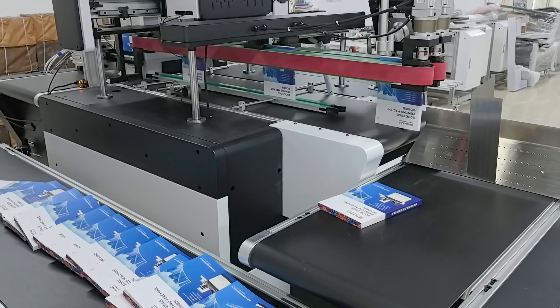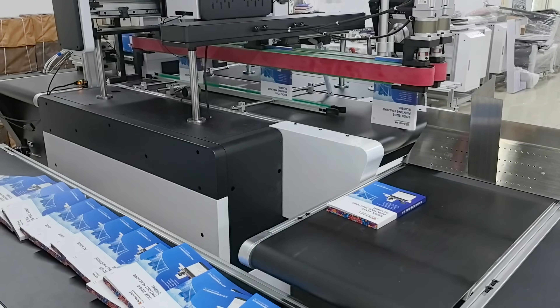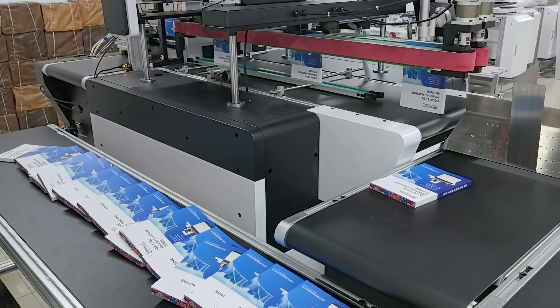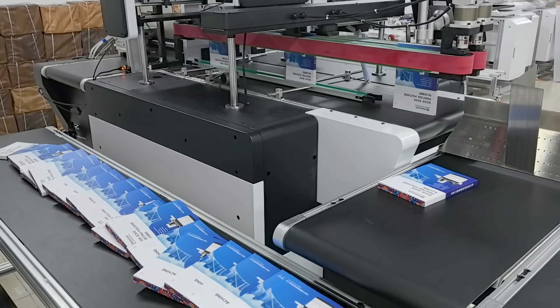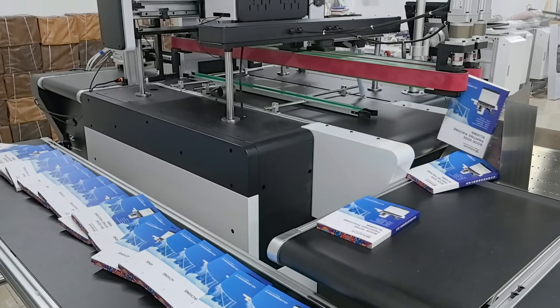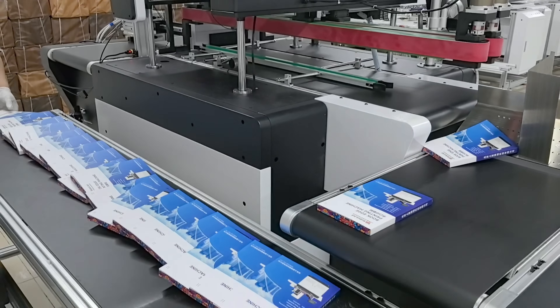This machine is also equipped with dual monitoring and safety protection. Equipped with dual sensors to monitor the transmission path in real time. Once an obstacle is sensed, the shutdown mechanism will be triggered immediately, effectively avoiding damage to the printhead caused by book collisions and ensuring equipment safety and printing.